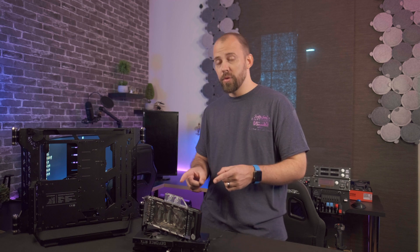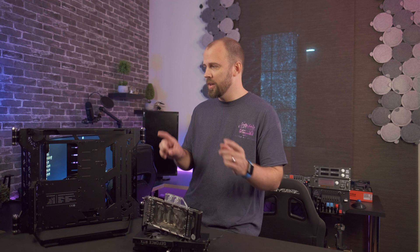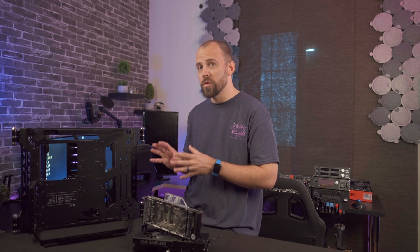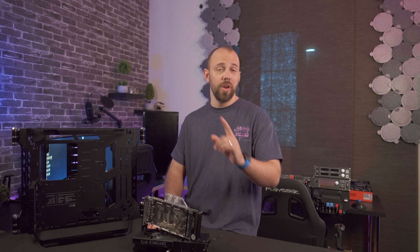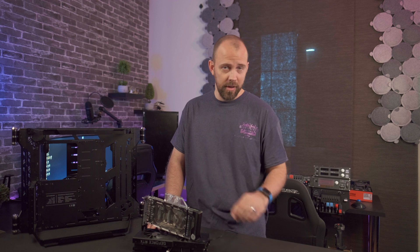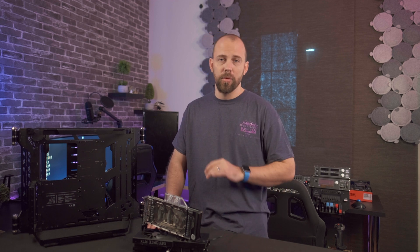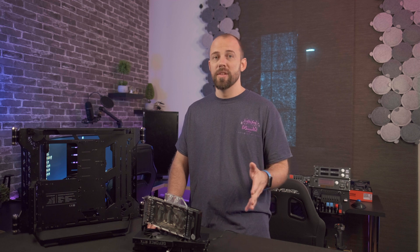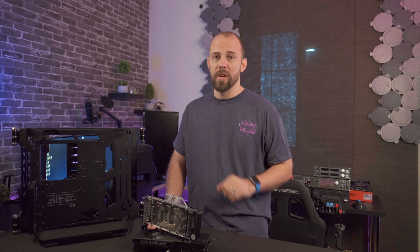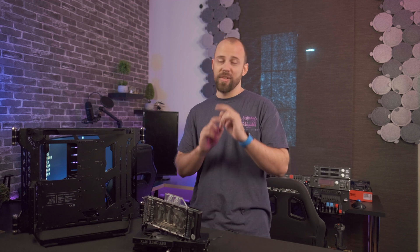That's going to do it for today. Stay tuned for when I take this 3090 and pair it with a 5950X inside the Masterframe 700 case from Cooler Master for an extreme water cooling build. Don't forget to hit that like button and subscribe if you haven't already. I'm getting pretty close to a thousand subscribers — thank you to everybody that subscribed so far. When I get to that mark I'll be doing a giveaway, so head down to the description for a link to my Twitter and Patreon where I'll be posting the details. Thanks for watching and I'll see you guys next time.